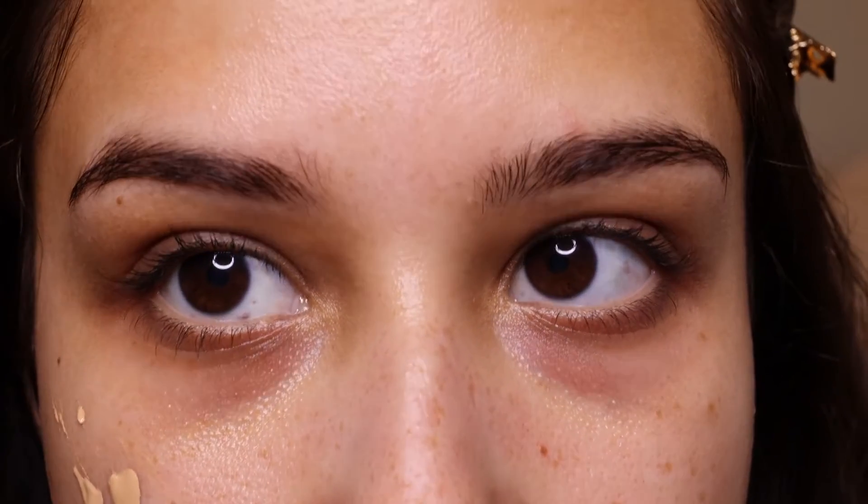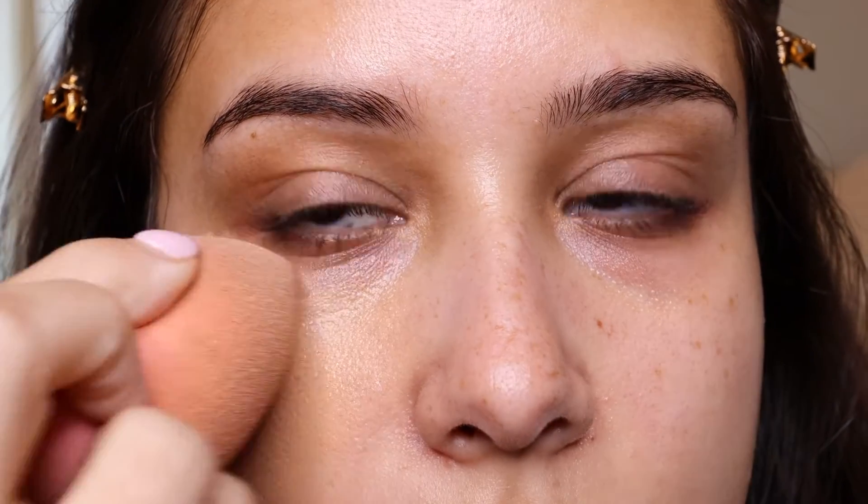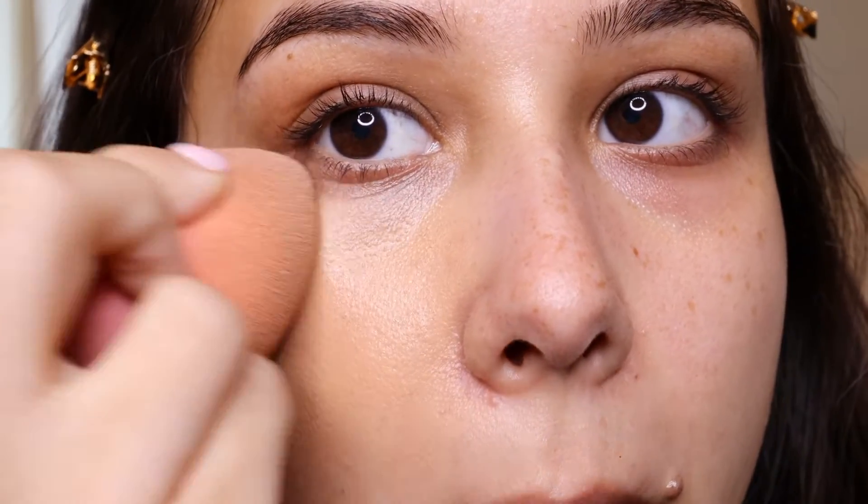I'm going to put on the Giorgio Armani Luminous Silk Foundation in shade 5.75. Let me make sure I zoom in and show you guys. Immediately I don't really notice any blurring or anything on my skin with this primer. I'm going to start tapping in the foundation so you can kind of see how that looks.